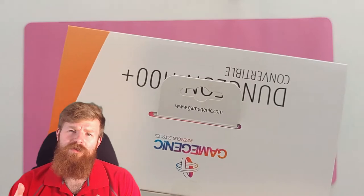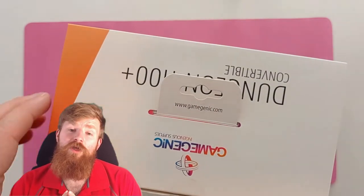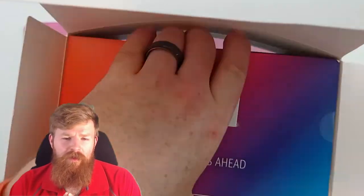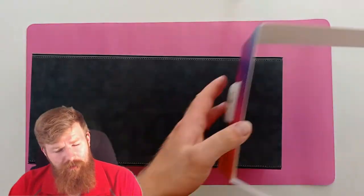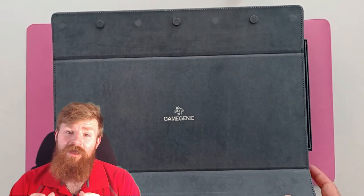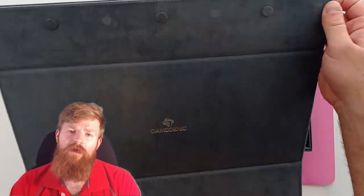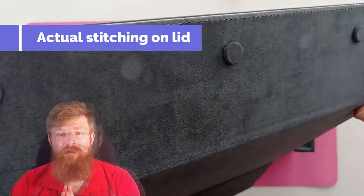First off it's the quality test, where we get to see the build quality of the item — the materials used and overall functionality of the components. The Game Genic Dungeon 1100 Plus is a continuation of the usual Game Genic recipe of stiff cardboard covered in their Nexo fiber and lined in microfiber. The stitching on the base is aesthetic only, but the lid does have proper stitching going through all three layers, offering a little bit of extra quality, which is nice to see.